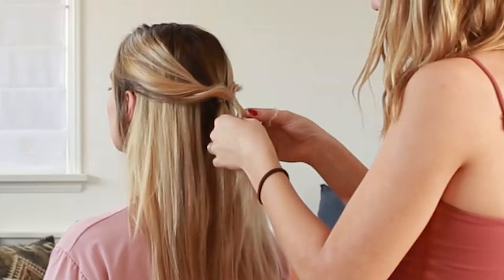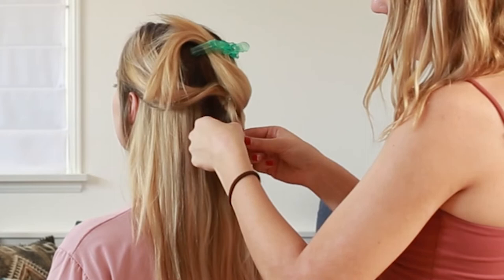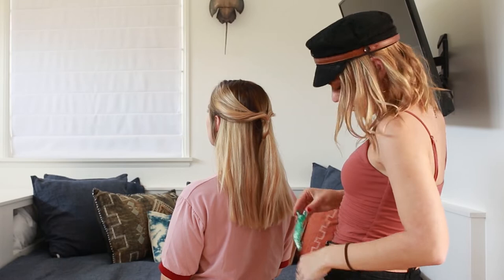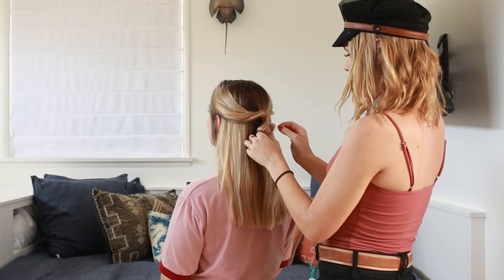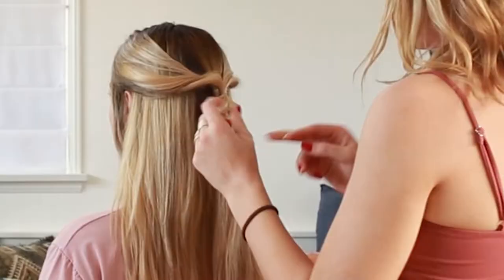Grab a new section underneath and tie it off with an elastic. Split the first section in two, put the last one through the middle, and tie it underneath. Pin it up out of the way. You're left with two tied-off sections. Pull out the hair to create volume and texture — that's the pull-through braid process. Continue these steps until you've finished the length of the hair.